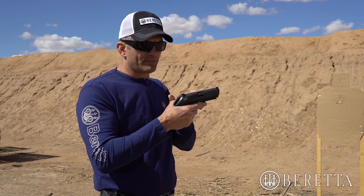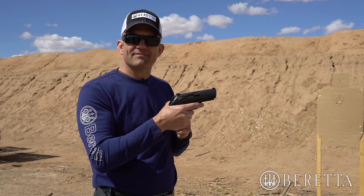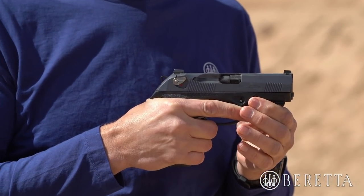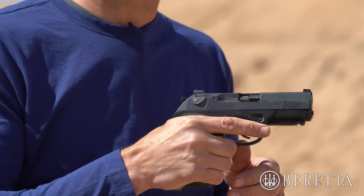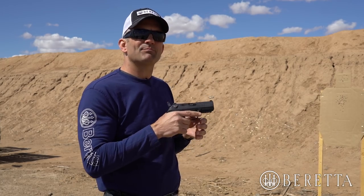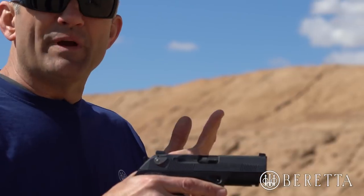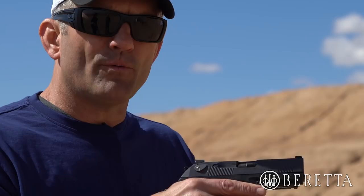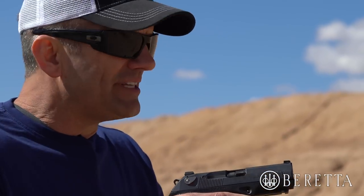One of the unique things with the Beretta pistols is they all have a half cock notch in the double action guns, just part way through the trigger pull. So if you pay attention and listen, you can hear the hammer going through the half cock as I present the gun to the target. Listen for this.